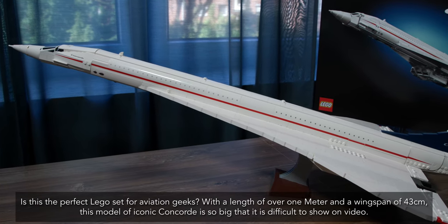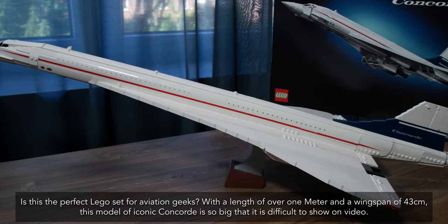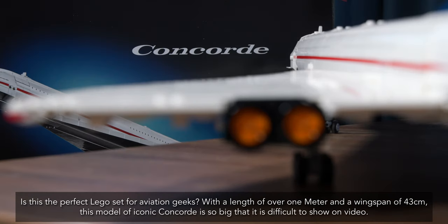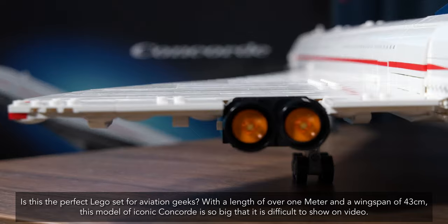Is this the perfect Lego set for aviation geeks? With a length of over 1 meter and a wingspan of 43 centimeters, this model of the iconic Concorde is so big that it is difficult to show on video.